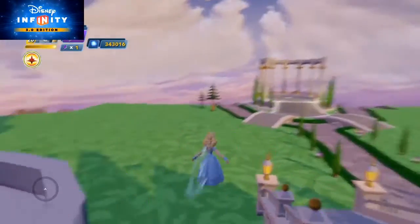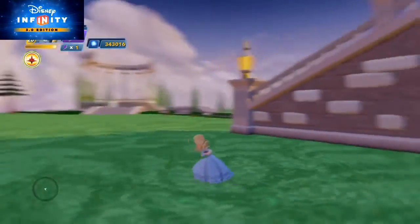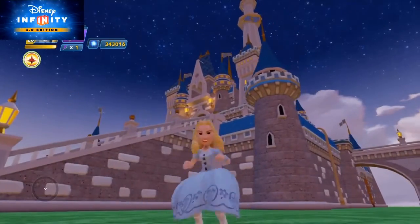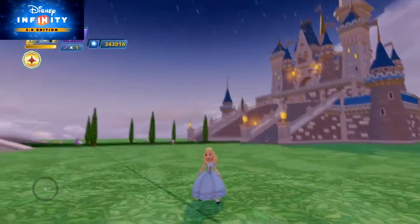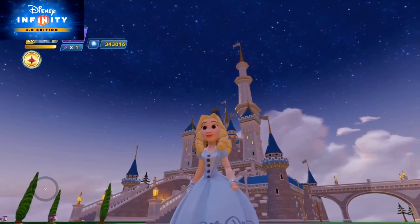I think I showed off all her moves. This is her ground pound, and here's her blocking and dodge in all directions. So that's Alice's full moveset. Thank you for watching and I hope you enjoyed the video — bye!